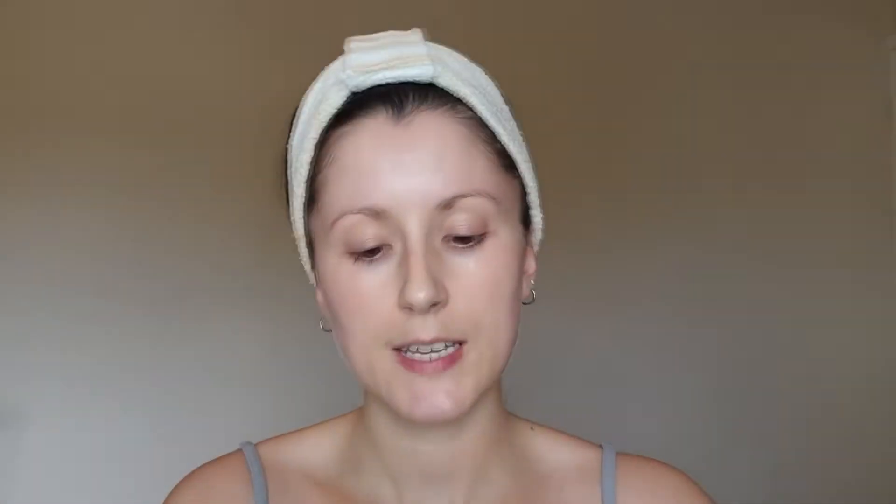Let's jump straight in. I'm going to start with MAC Strobe Cream - this is the shade Peach Light. I would be careful putting this on the centre of the face if you're someone who gets oily because it is pretty intense. As for me, I'm pretty dry so I can get away with it. No more on the chin there - it's my oiliest part. This is the Ryo Massifying Moisturiser and I'm just going to add a tiny bit on the chin and around the nose where I get a little bit of oil, and a tiny bit between the eyebrows just to help things not get too dewy.